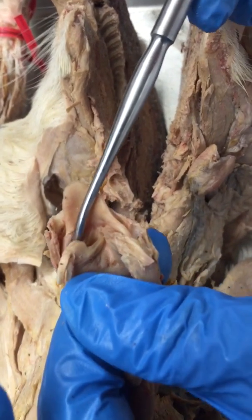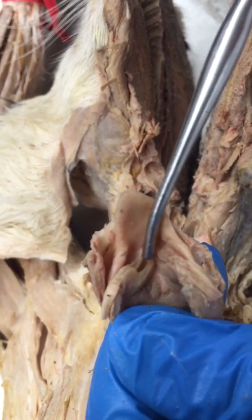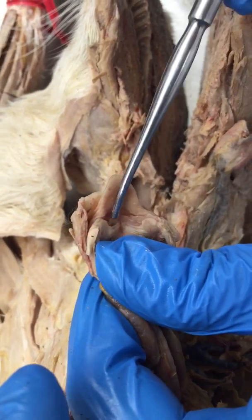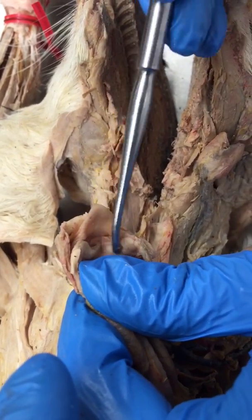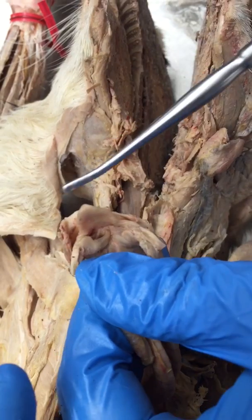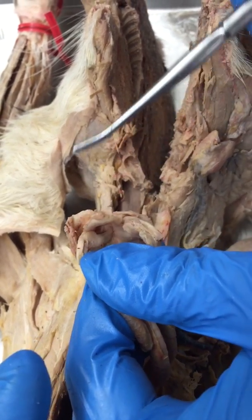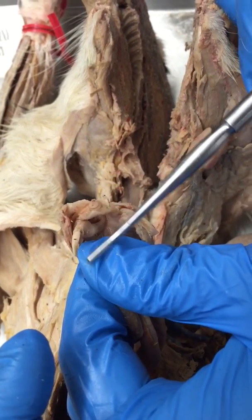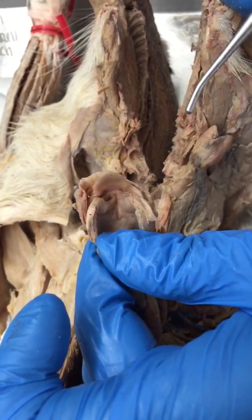The little wrinkle above it is the false vocal cord, which is not involved in sound production. The space between the two vocal cords — because you'd have the same thing on the other side — is the glottis. The epiglottis is elastic cartilage; it covers the glottis when you're swallowing food, and the food passes over the back side of the epiglottis so that it doesn't go into the airway.